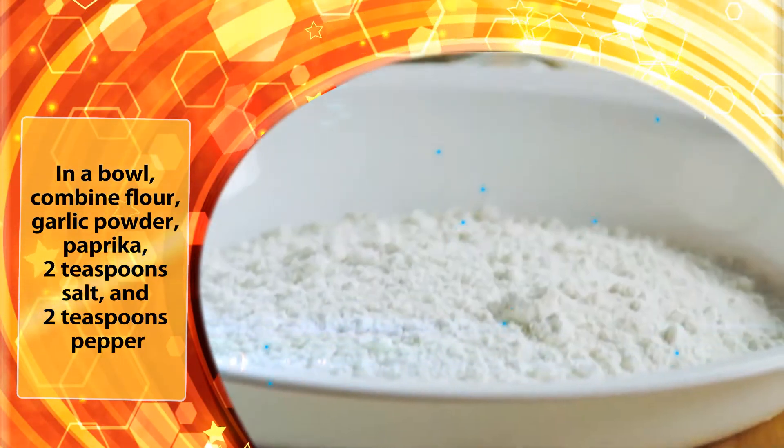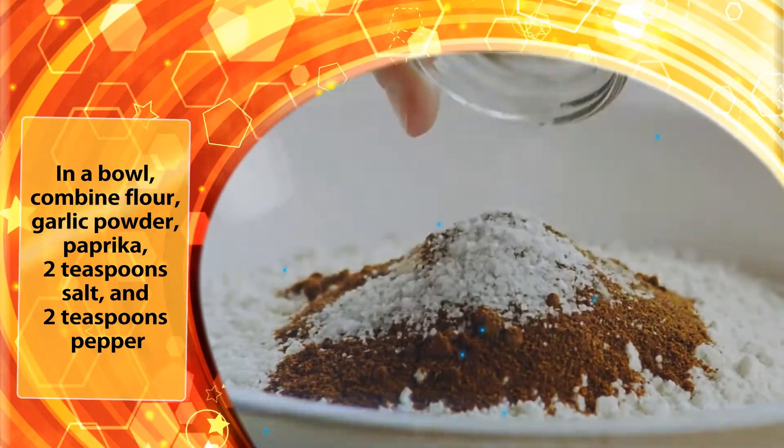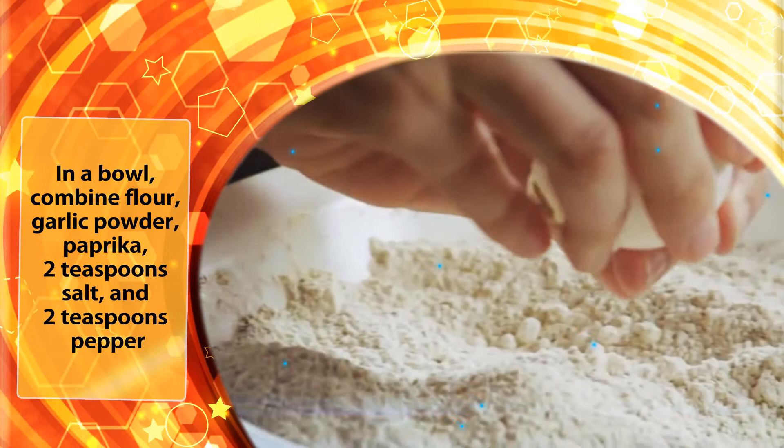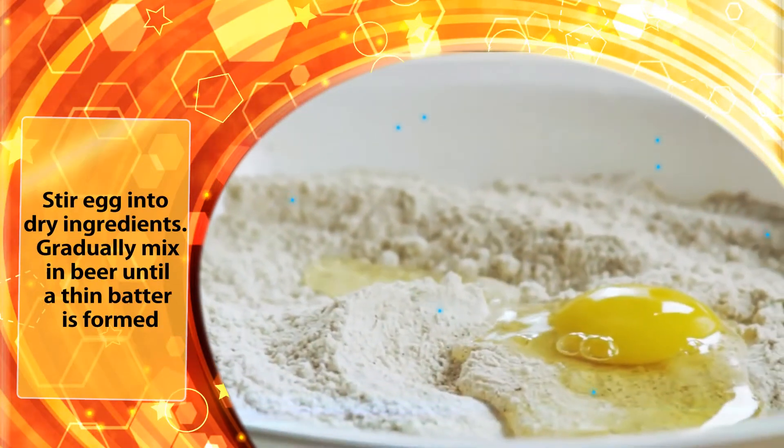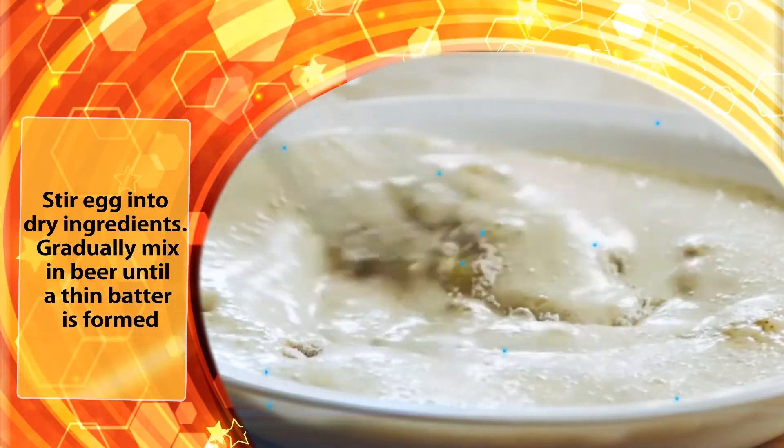In a bowl, combine flour, garlic powder, paprika, 2 teaspoons of salt, and 2 teaspoons of pepper. Stir the egg into the dry ingredients. Gradually mix in beer until a thin batter is formed.